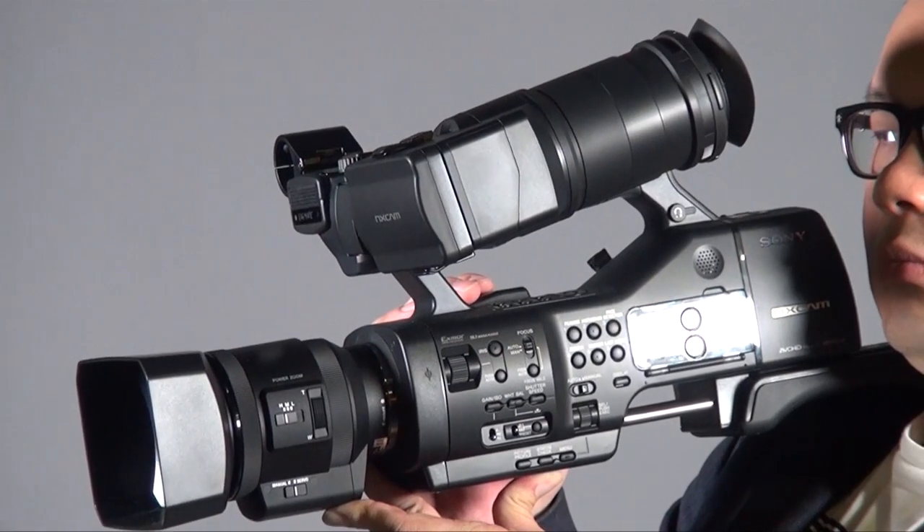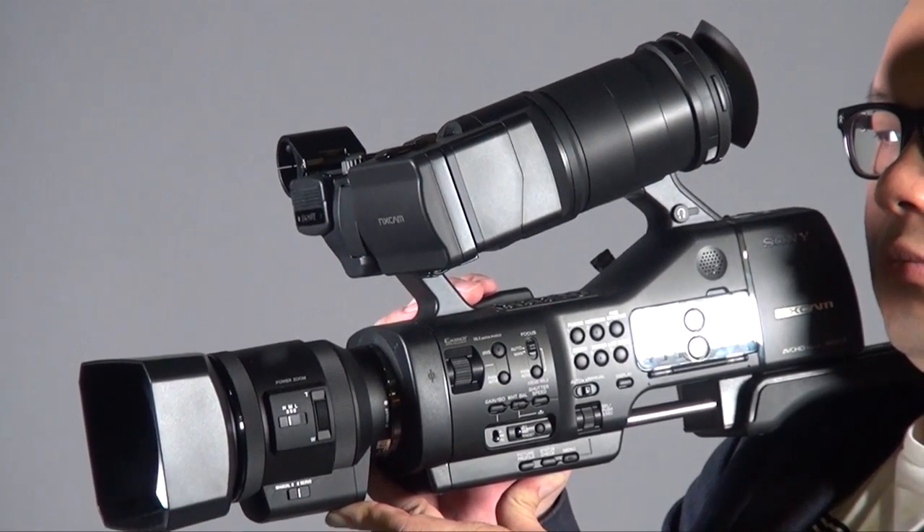Hi everyone, this is Peter. Today I want to introduce the Sony NEX E850. Everyone knows this is not a new camera — it's been launched for a period of time — but luckily we got this demo unit from Sony Hong Kong and we want to share some of my comments after I just tried it.